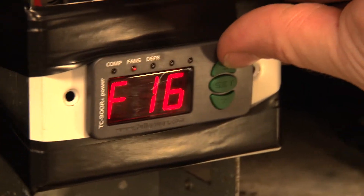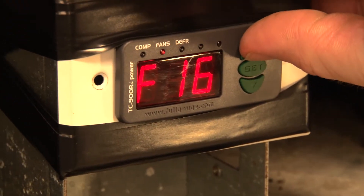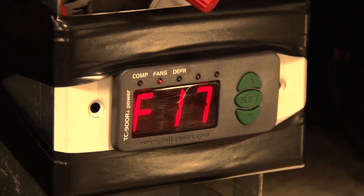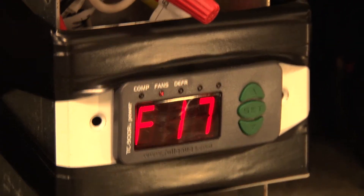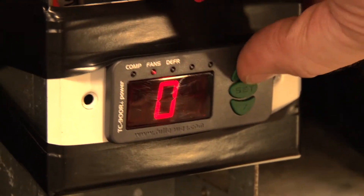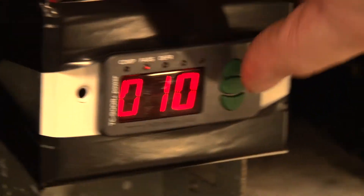F17 is locked temperature indication during defrost. What that means is it will display the last known temperature of the box before it hit the defrost cycle. I'm just going to leave that at zero, which means display the actual temperature.